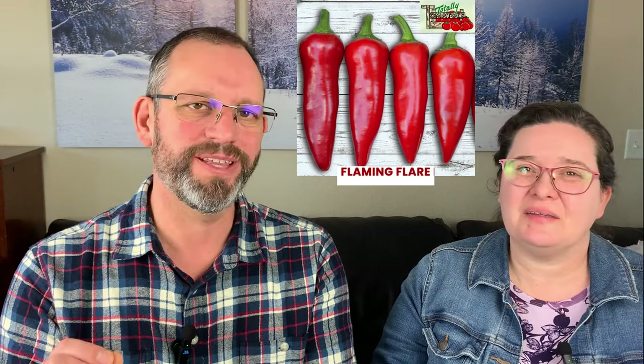Another one on our list is a Fresno pepper called Flaming Flare. If you've never tried a Fresno, it looks kind of like a jalapeño with a little thinner skin. You could use it in a salsa, dry it, stuff it, or do all the things you'd use peppers for. It has a nice citrusy flavor and was a 2015 All-America Selections winner. It's not as popular as jalapeños, but we do sell quite a bit of them. If you want a jalapeño-level heat but in a red color, this is a great choice.